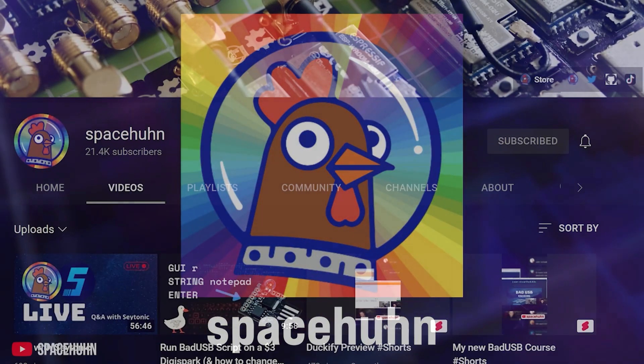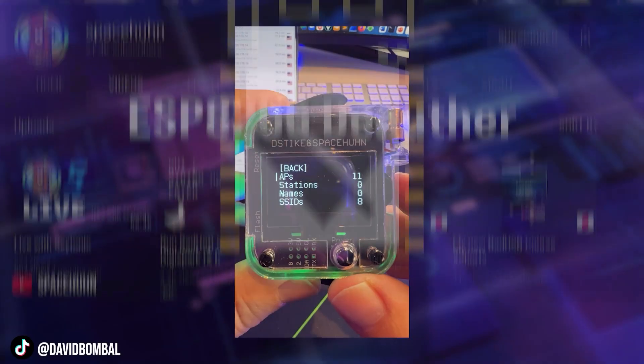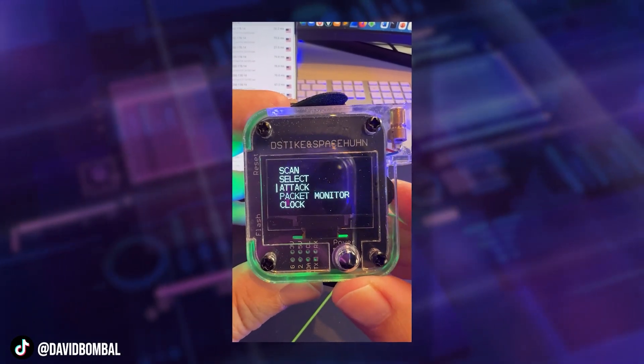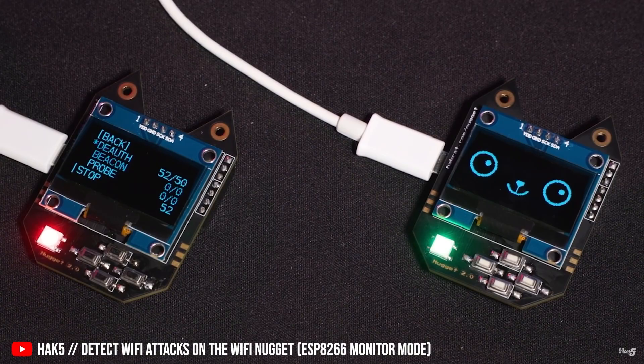I had the pleasure of working with a creator named Space Soon, aka Stefan, who created the ESP8266 D-Author. You'll typically see this in its wristwatch implementation. We actually support it on our Wi-Fi Nugget — I have one in front of me that's been flashed with this. It's really useful to use the screen and buttons to select access points and either attack them, clone them, or do other basic Wi-Fi attacks.